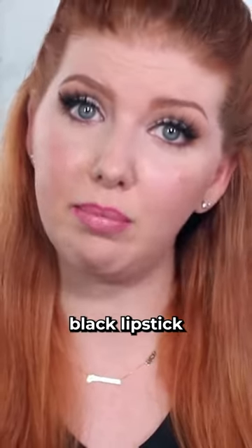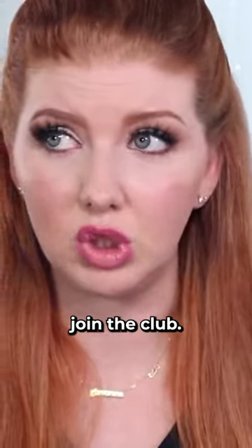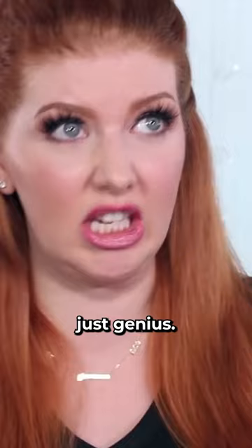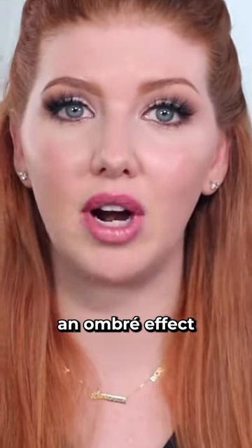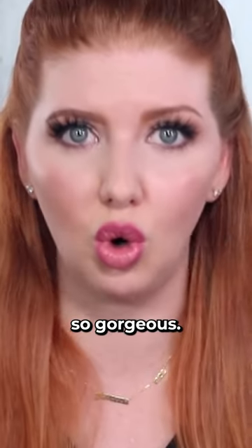If you have a white or a black lipstick laying around and you have no idea what to do with it, join the club. That was until I read this next hack, which is just genius. You can create an ombre effect with lipstick and the results are so gorgeous.